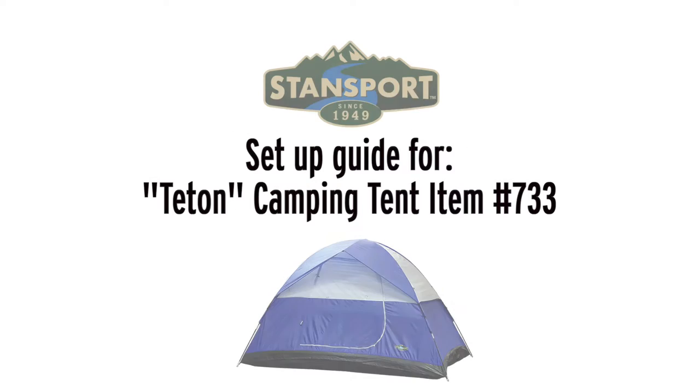Welcome to another edition of Stansport videos. Today we are going to show you the quick and easy setup of a standard dome tent using the Stansport Teton tent.